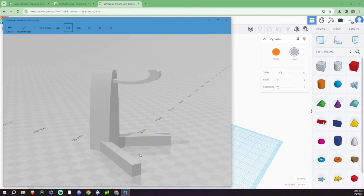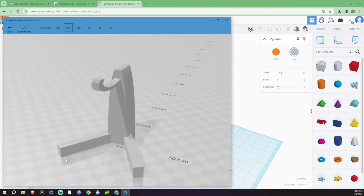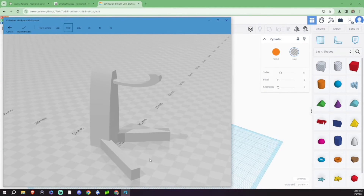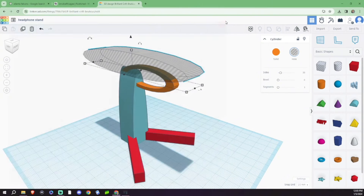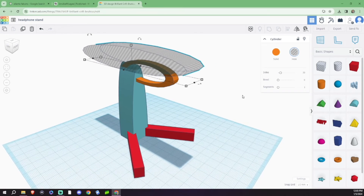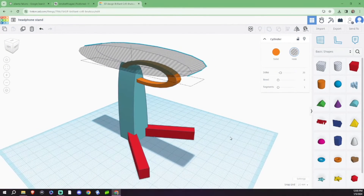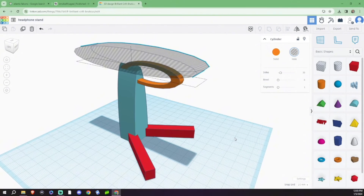It's going to automatically load into a random 3D object program in Windows, and there you have it — we designed a headphone stand ready for 3D printing. I said we were going to load this, and we are. We're actually going to load it into two different programs just so you see how it works. First we're going to load into Bambu Slicer because that's the one I use and I feel it's probably the easiest, but you may be using Cura, so we're going to do it both ways.